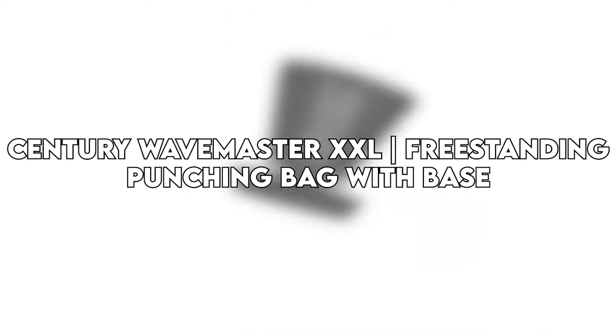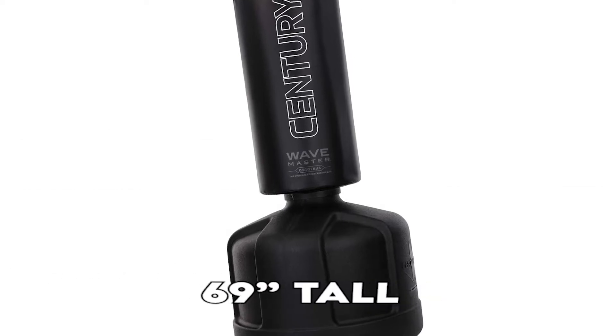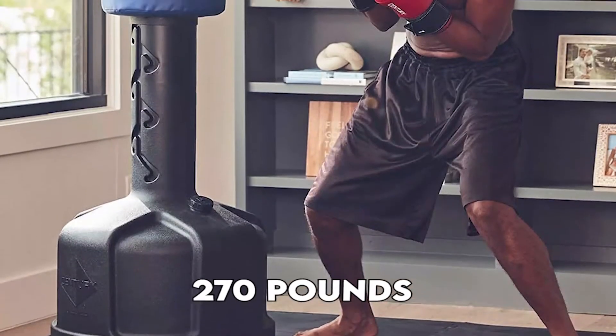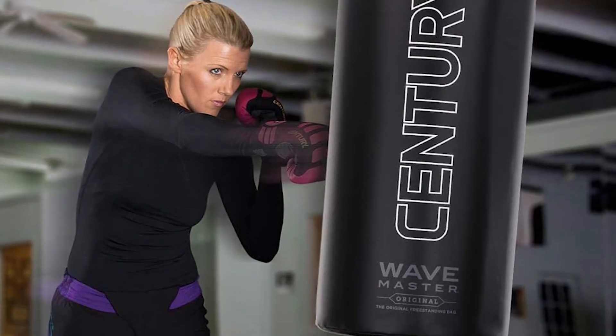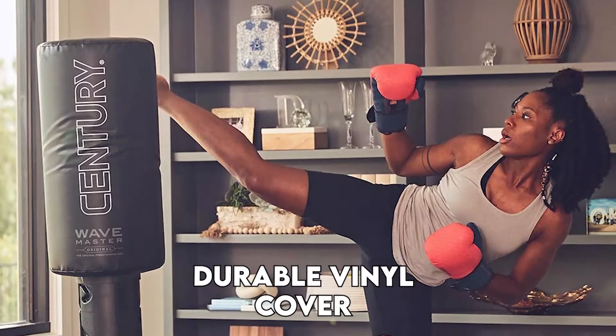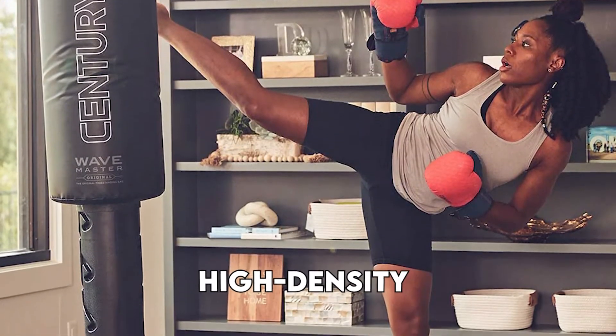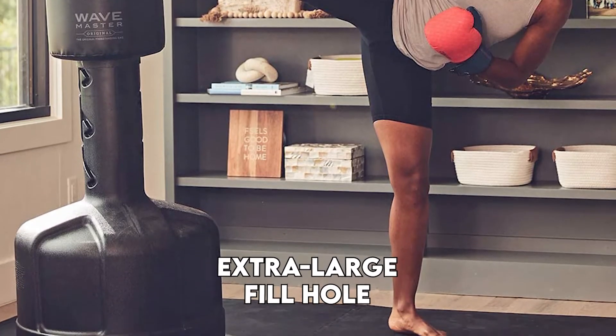The Century Wavemaster XXL is a freestanding punching bag with base. Standing at 69 inches tall and weighing about 270 pounds when filled, it is an extra-large martial arts training bag made with a durable vinyl cover on the outside and a high-density foam on the inside. The punching bag features an extra-large fill hole that can be filled with either sand or water.